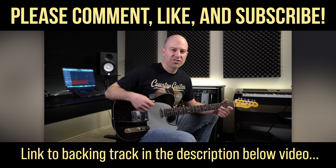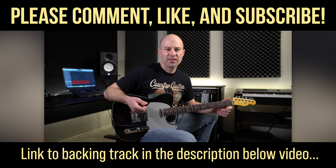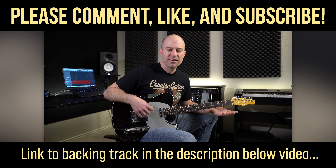I hope you all enjoyed this Chicken Pickin' Lick. Don't forget we've got the backing track at CountryGuitarOnline.com that you can use to practice this lick and the two previous Chicken Pickin' licks in the key of A.